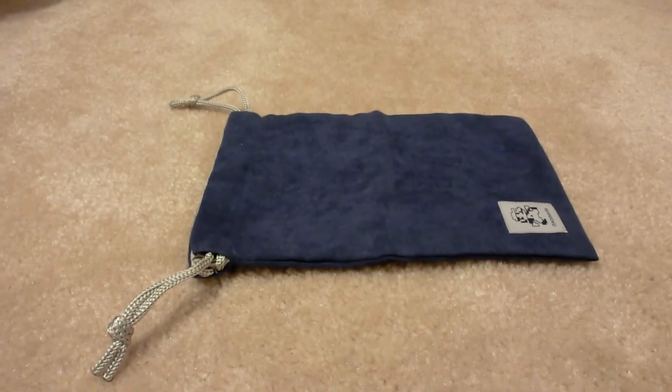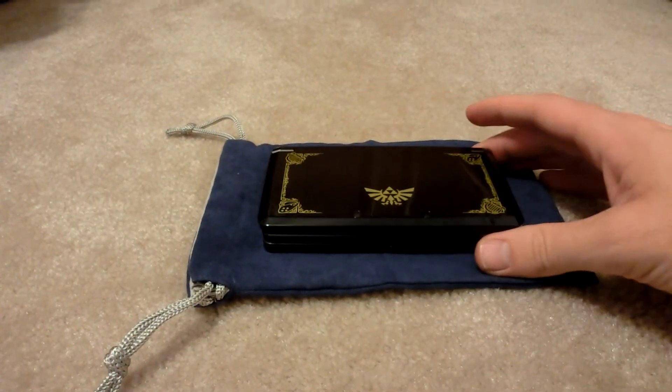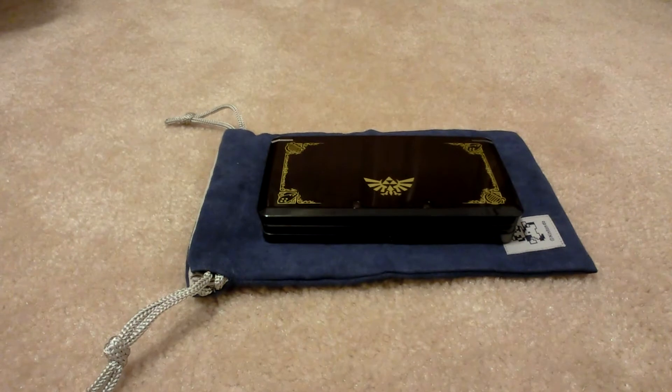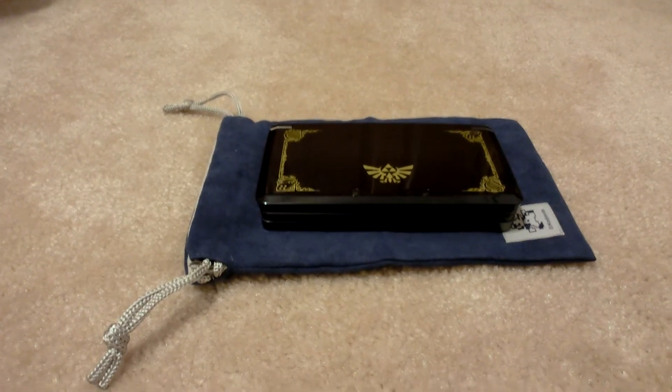I have the 3DS, so I'll go ahead and show you what it looks like there, so you can see the size of it — fairly big, since it has to fit the DSi XL. This costs 250 coins, and I think it's well worth it.